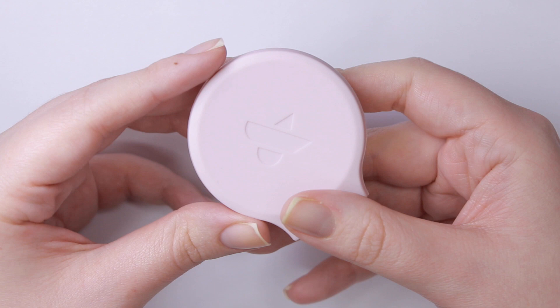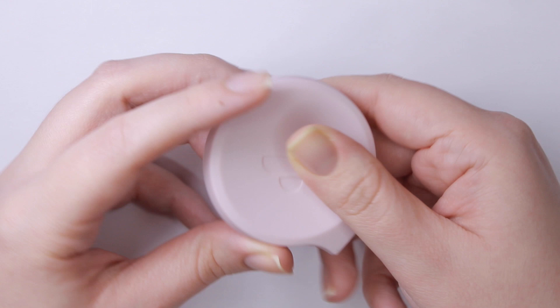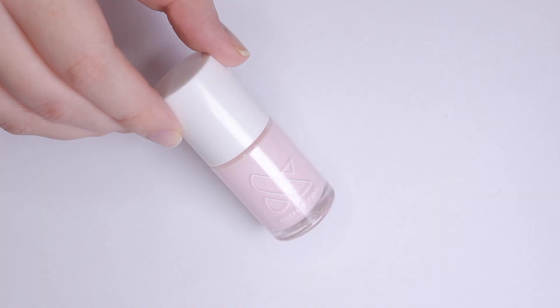Looking at The Poppy, it's this round, poppy-inspired shape. It's made out of something sort of silicone-y or rubbery — it's very squishy. In the bottom, there's a hole that looks like it can accommodate mini nail polish lids.